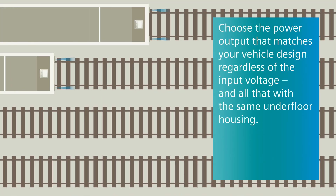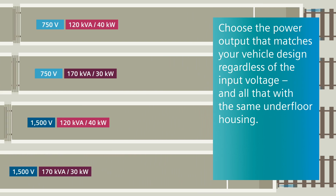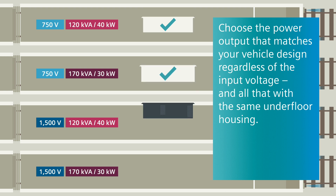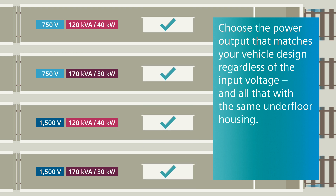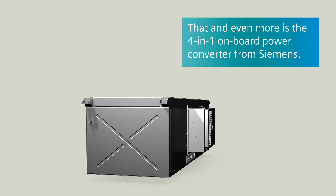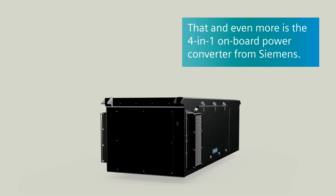In that way you can choose the power output that matches your vehicle design regardless of the input voltage, and that again with still the same underfloor housing. That, and even more, is the 4-in-1 onboard power converter from Siemens.